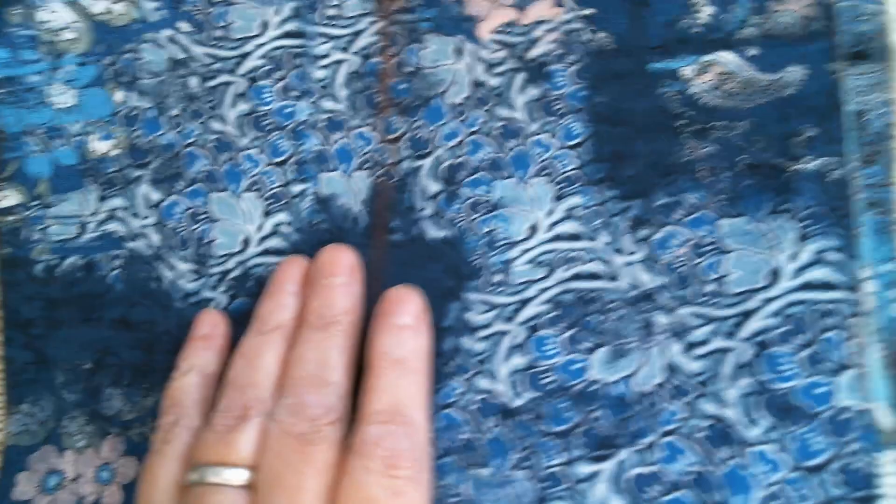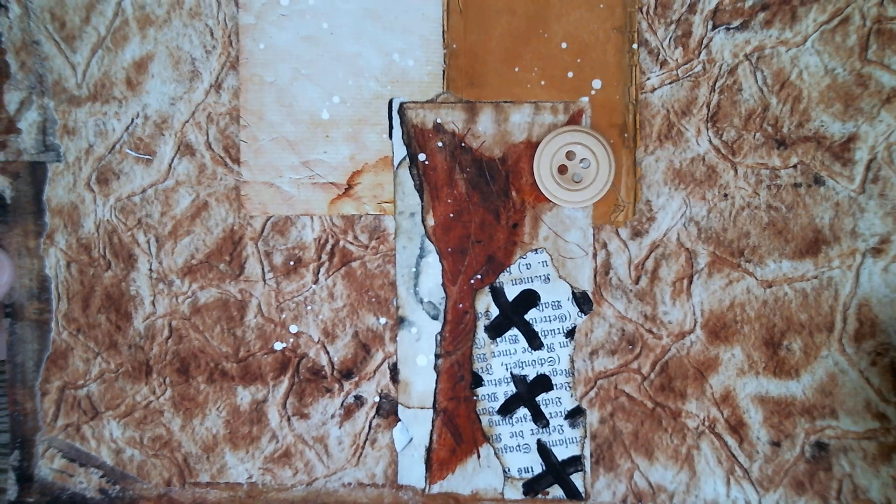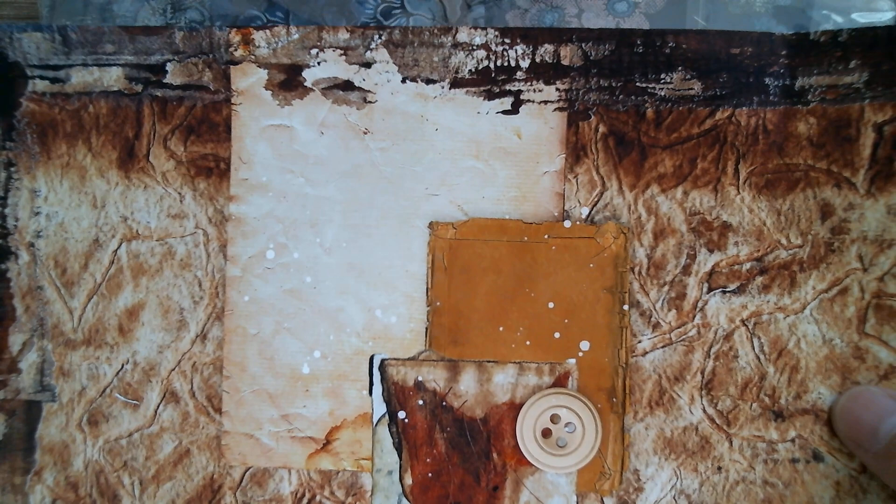Now this next one looks a bit more sort of like altered art mixed media. I'm going to go into this one and start with the top sheet, and it just looks like sheets of paper pasted on top of one another. You've got that wrinkled coffee staining and sort of like walnut stain. You've got the painted edges, the splatters. You've got a button there and it does look very 3D, and you've got those painted crosses.